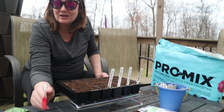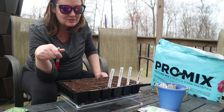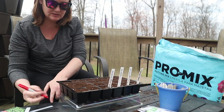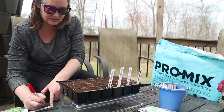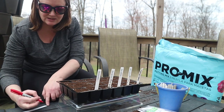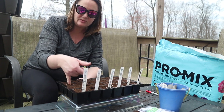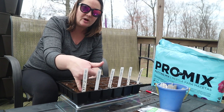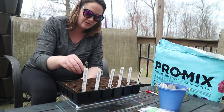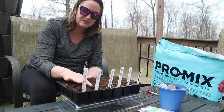I'm going to use these last two rows to start beans because Kenny loves peppers and green beans. So if I start all these tomatoes and then not some sort of beans or peppers — and I'm not starting peppers — then we're all going to have to hear about it. So we've got a bush bean and a pole bean here. These are an inch deep, so I'll make these holes a little deeper. I'm also going to start some basil and sunflowers.